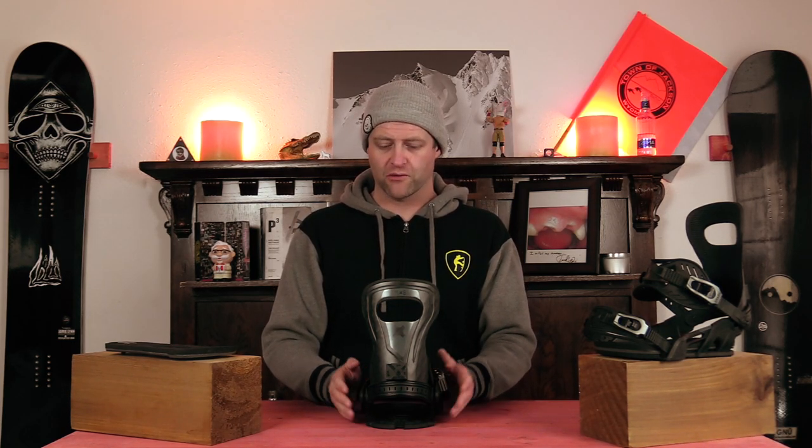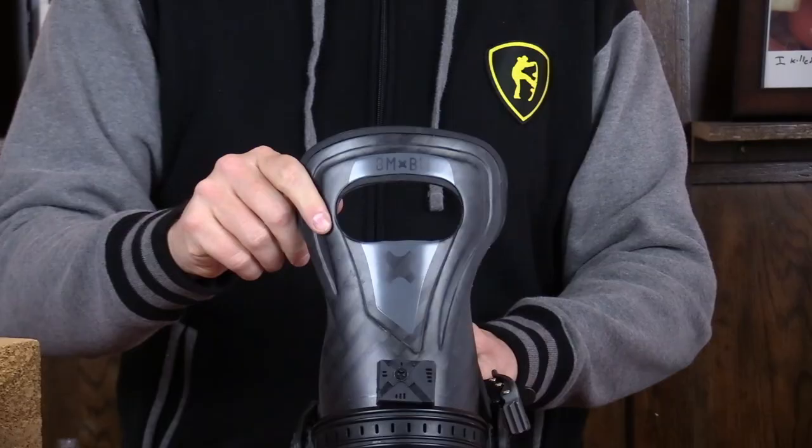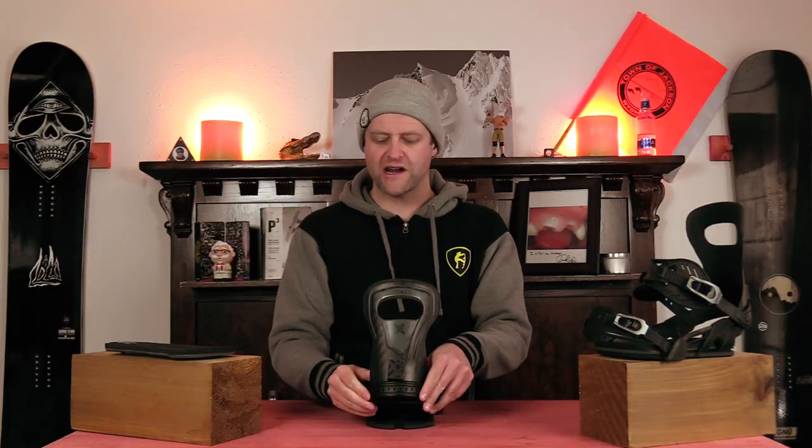The Bent Metal Binding Works Forward Lean Block is exactly what it sounds like — it's a block for your forward lean, which adjusts the angle that your high back sits at to cause you to bend your knees. With it being a block, it gives you four settings, one on each side, from one being mellow to four being crazy aggressive. Forward lean is one of those things that helps people who ride straight-legged, pushing them to bend their knees. It also helps with the angulation of your leg, which can help with the leverage from toe to heel and the response of the binding.